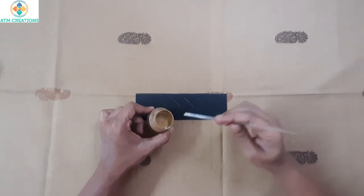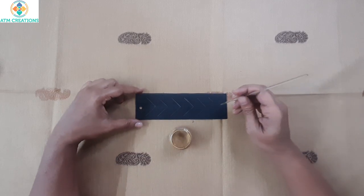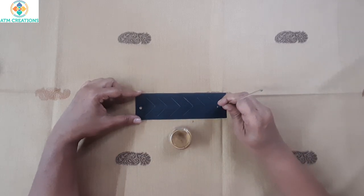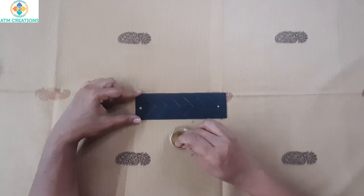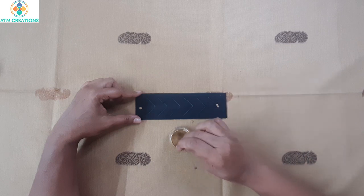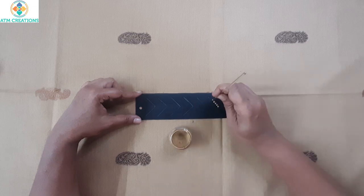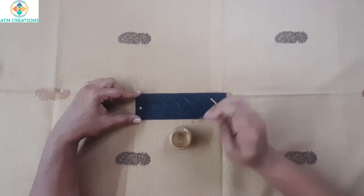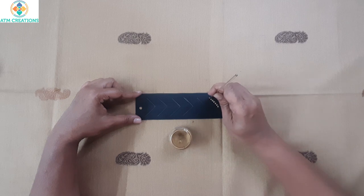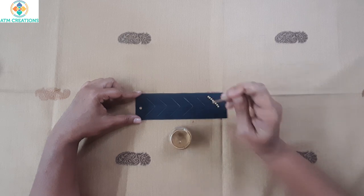Now let us start dotting. I have this golden color acrylic paint and a dotting tool — using that I'm going to dot. I'll first dot in the center and then patiently dot on the lines. In dot painting, what's most important is drawing the guidelines and then following them.